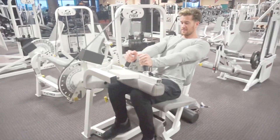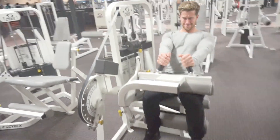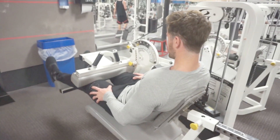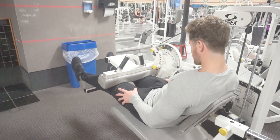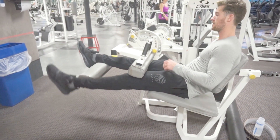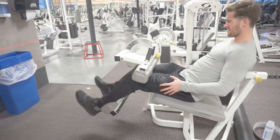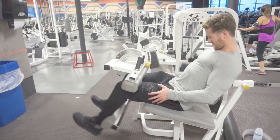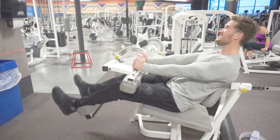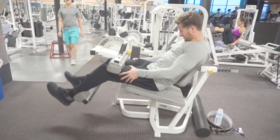Then we switched over to hamstring curls — going nice and slow, getting a good stretch and then a good squeeze at the bottom. My legs were shaking by that point. We did a hundred reps of leg extensions, so we were about 250 reps in. I did a drop set — 20 reps, then dropped weight and did 20 more. Letting it out really slow and then squeezing helps with explosiveness, which translates to strength training — like getting out of the bottom of a squat or getting weight off your chest.